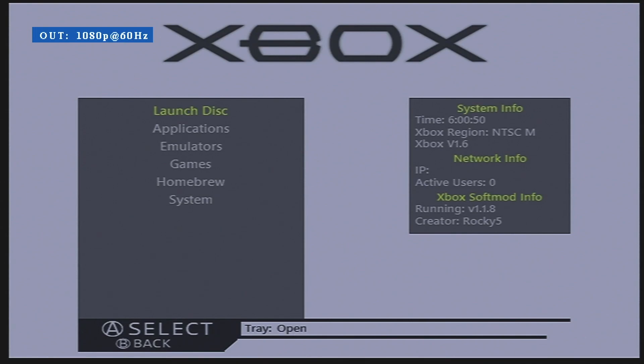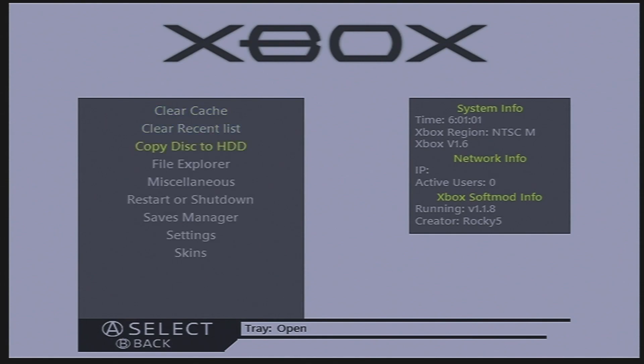I'll also be showing you how to save games to the hard drive. Before that, the first thing I'm going to do is change to the default skin, because that's what I'm most familiar with. To do this, go down to System, select Skins, and change to Default. You don't have to do this step.